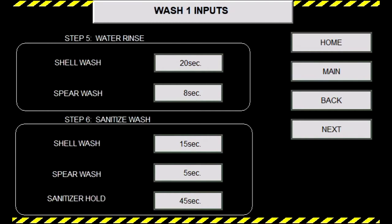Moving on to step six, sanitize wash. We will have the same shell and spear options, but we also have what is called a hold timer. What this does is allow liquid to sit at the bottom of the keg for a moment and allows time for the sanitizer to drip down the shell, so when you evacuate your kegs with CO2, you do not have any excess sanitizer on the shell or stem. Step six sanitizer wash will be 15 seconds for shell, 5 seconds for spear, and a 45 second hold.